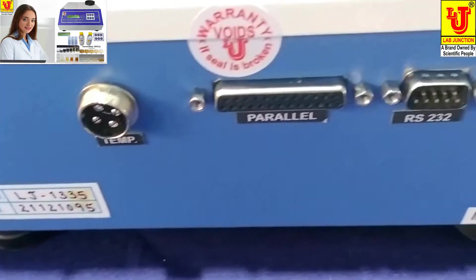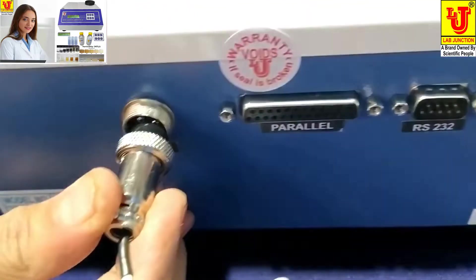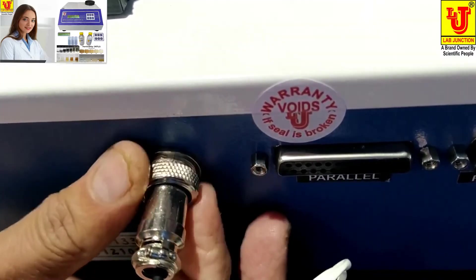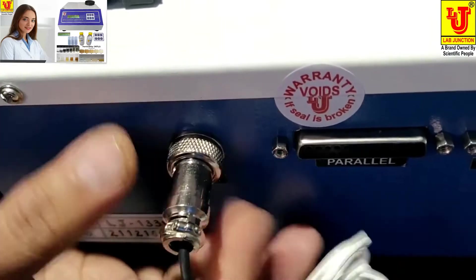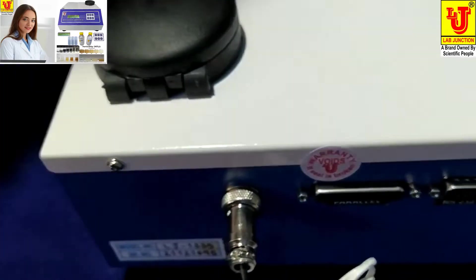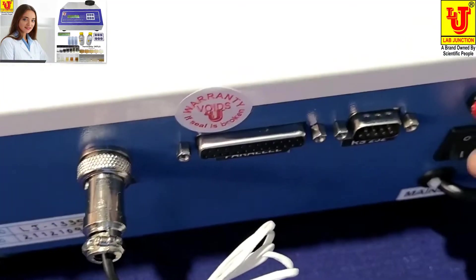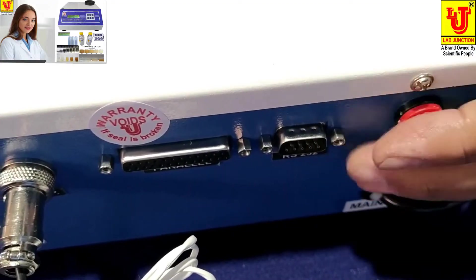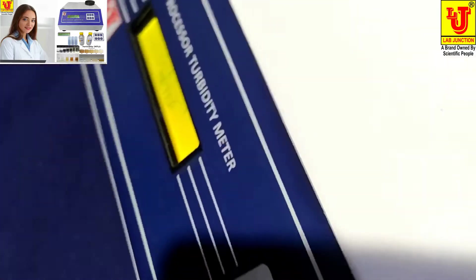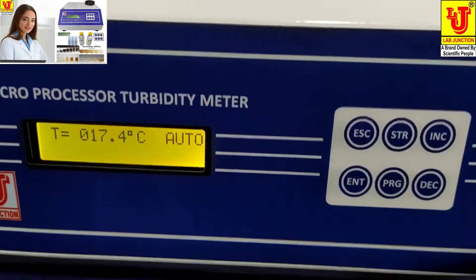Now I am connecting the temperature sensor socket like this. Now I am switching on the machine. Now, how to install and calibrate this instrument.